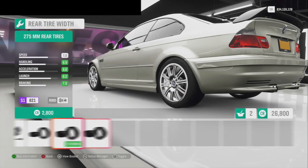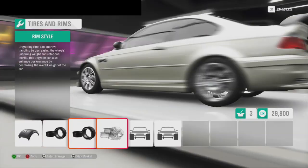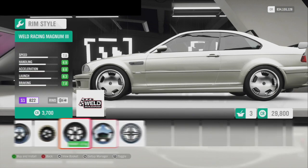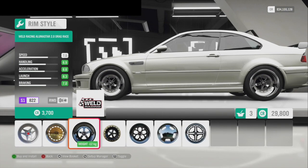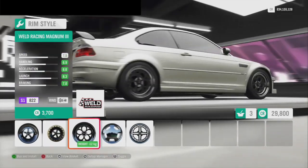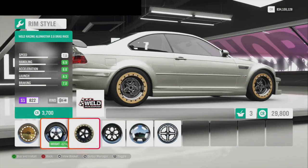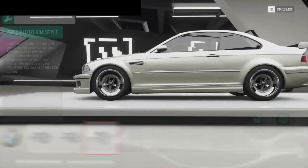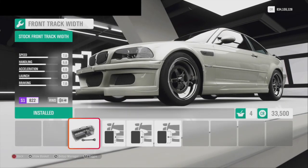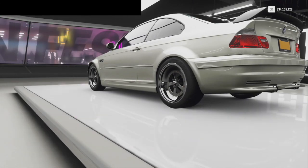Rear tires I'm going to want a little wider just to give me a little more traction. Front tires I'm going to leave alone, and then I'm going to put a nice rim on it. If you guys have watched my channel, you know I'm a big fan of the Welds — that looks nice on that color actually. Should we go black Welds? Those look crazy. I think the dish on that looks way better. Just on the factory paint, I'm going to leave the front tires alone and bring the back tires right out for handling.